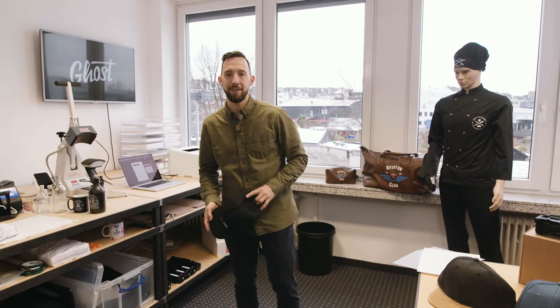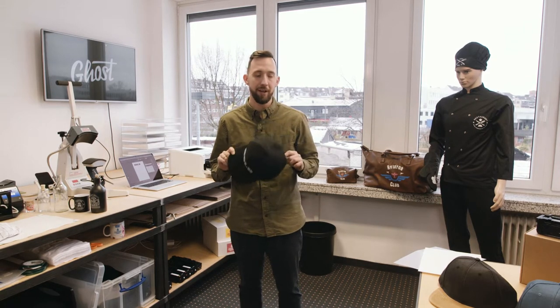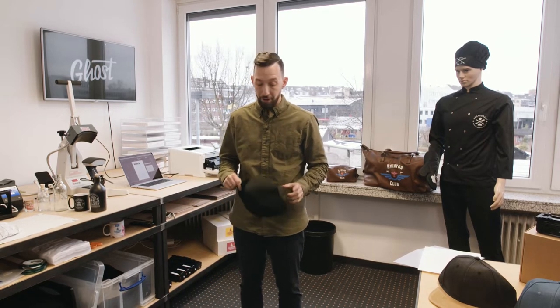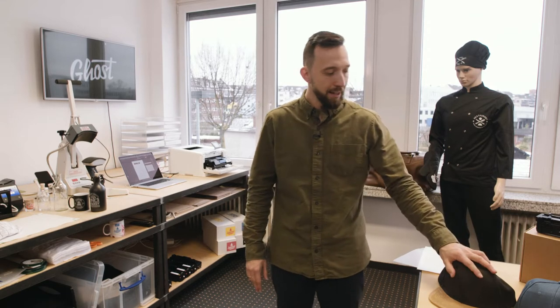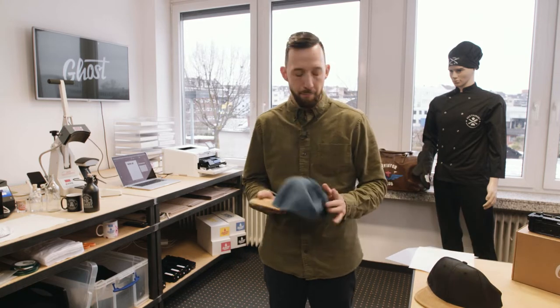Hi, my name is David and in today's video I'm going to show you how to personalize snapback caps using ghost white toner and the Laser Dark A foil and B paper. We all love them — they are very cool, very fun to wear and fun to have with all different kinds of designs. Snapback caps — ghost white toner is the perfect solution for single small-scale production of personalized items of any kind, also caps and snapbacks.